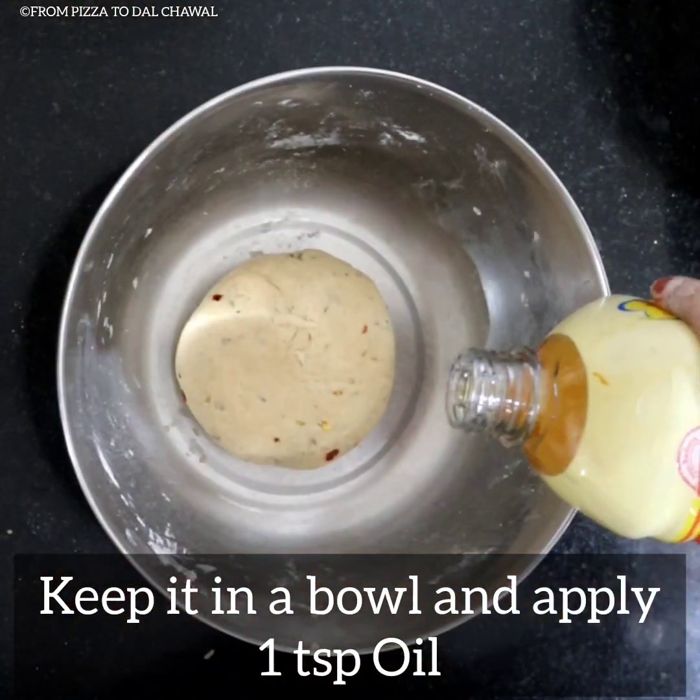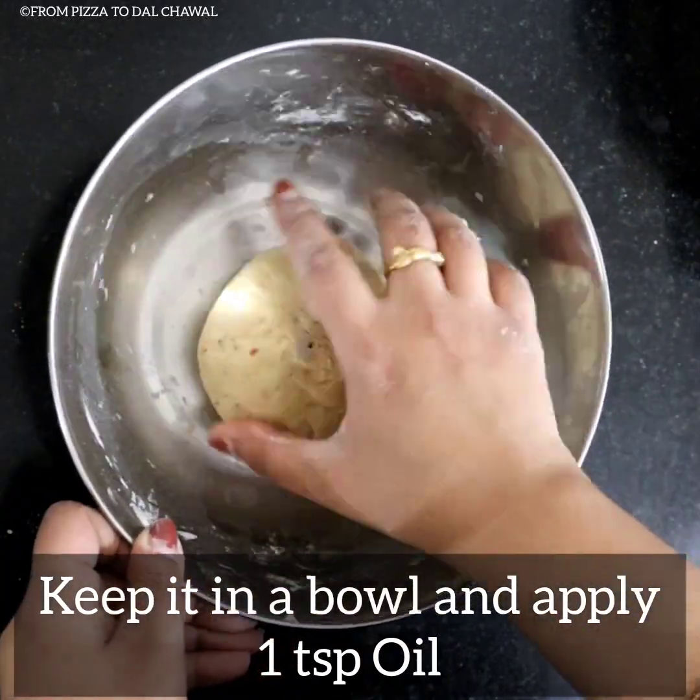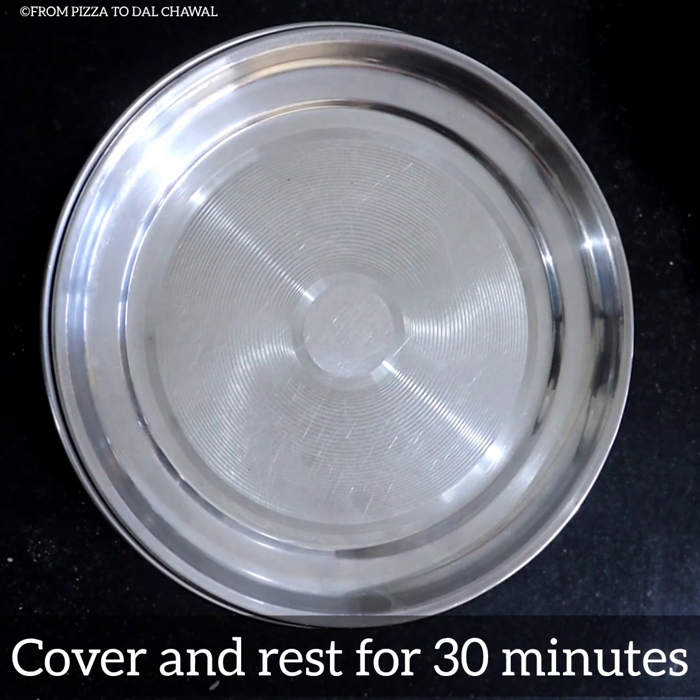Keep it in a bowl and apply 1 teaspoon of oil. Cover and rest for 30 minutes.